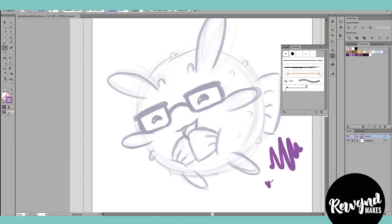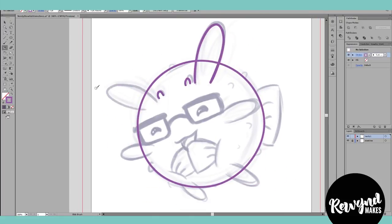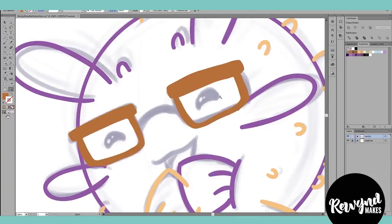When I think it's ready for final color, I take the sketches over into Illustrator. I like using this program for all of my shop artwork because it's vector, and thus it's infinitely scalable — it won't get pixelated, and I can use it on a variety of products in the future.